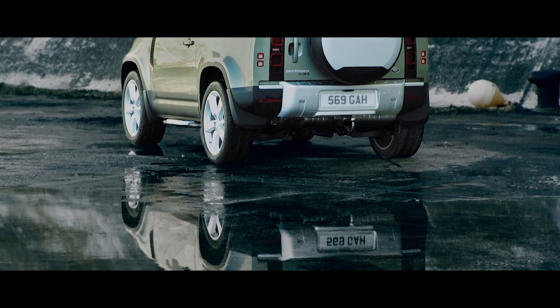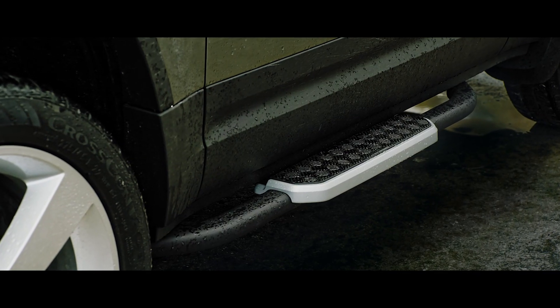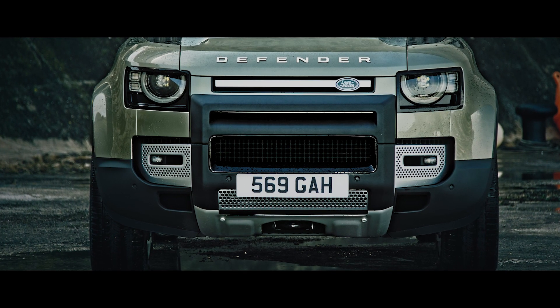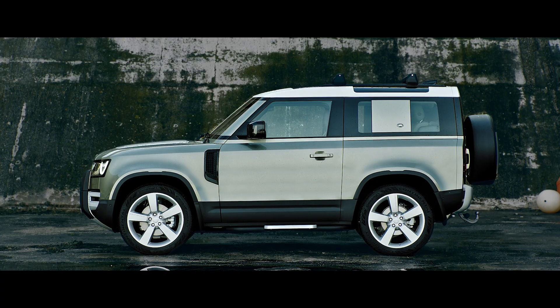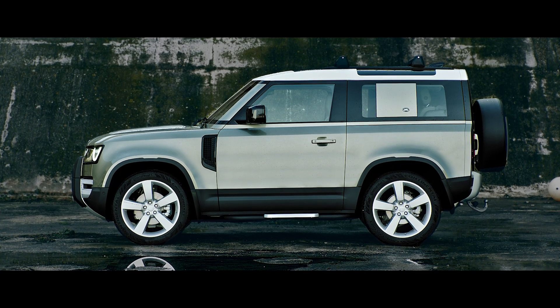There's also a range of upgrades to choose from. Fixed side steps provide easy access to the vehicle. Whilst features such as an A-frame protection bar don't just look the part — they provide added protection to your Defender, meaning you can face challenging terrains with even more confidence.